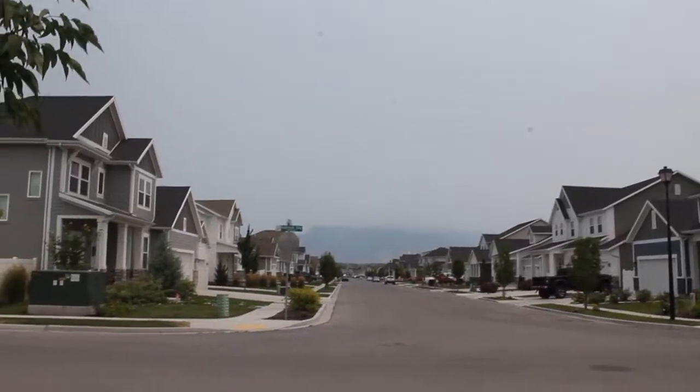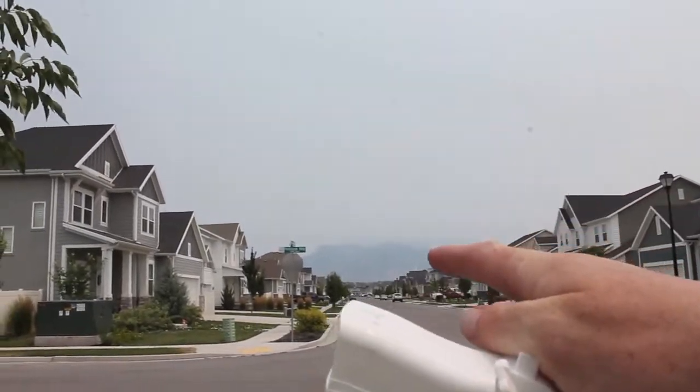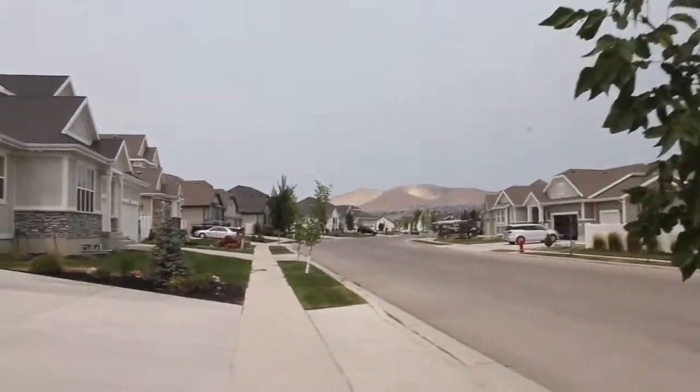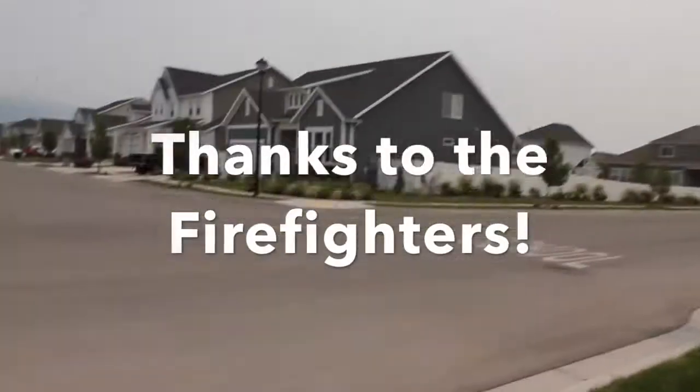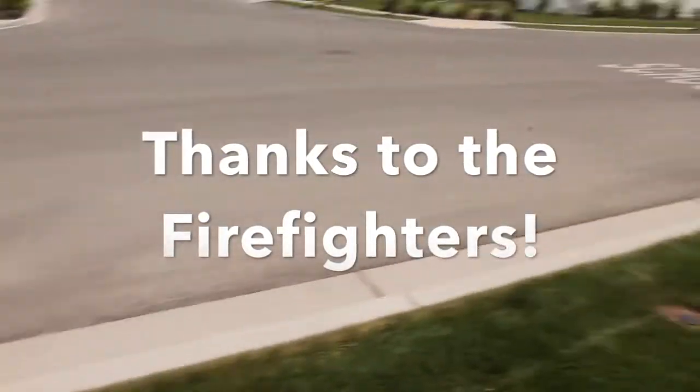Look how hazy the sky is. Usually that mountain is clear as day, but it's looking hazy. The whole sky looks like it's overcast, but it's not — it's definitely smoke from wildfires.